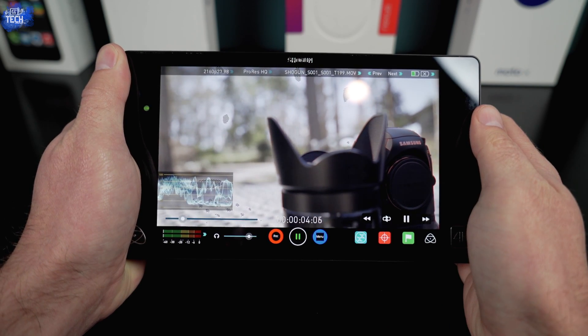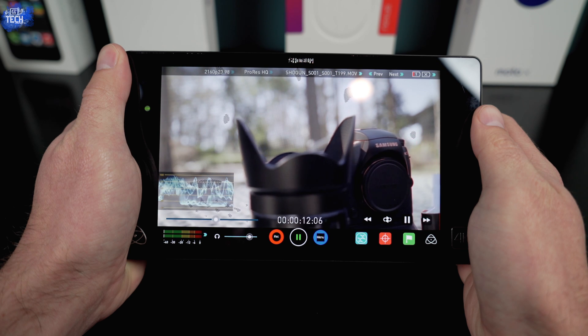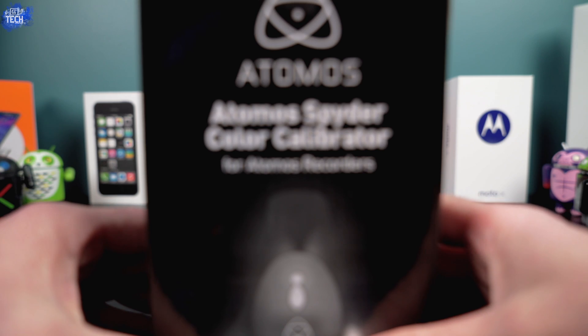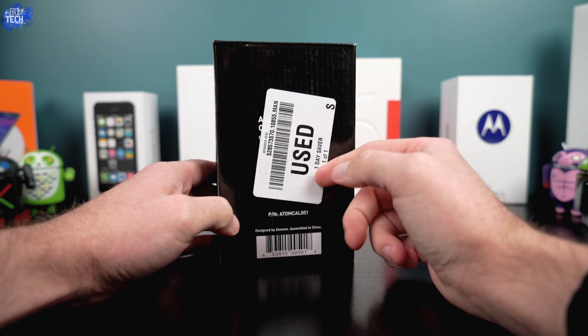The Atomos Spider is extremely important if you don't want to do a lot of work in post. It makes sure your white balance is correct, your exposure is correct, and your colors are accurate, so you don't have to fix it in post — and post editing takes a while, especially for me as a newbie. For $149, I couldn't beat it — especially since I got it used for $109. It's made by Datacolor, a very reputable company known for making calibration tools for TVs, monitors, laptops, and many other devices. Atomos partnered with them and released the Atomos Spider, though it's still made by Datacolor.